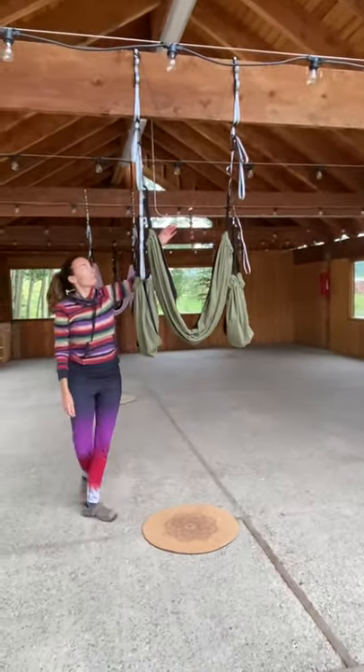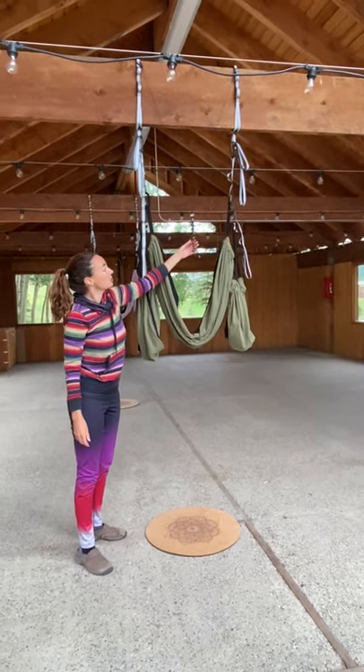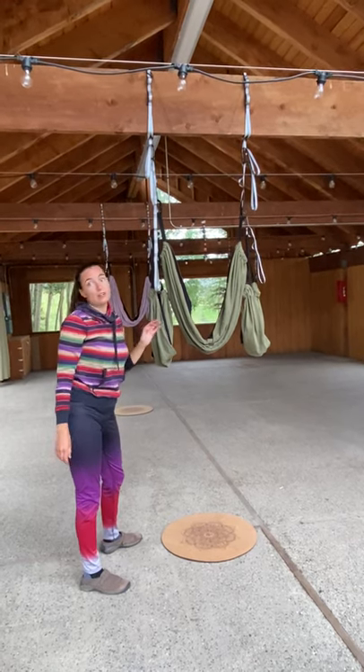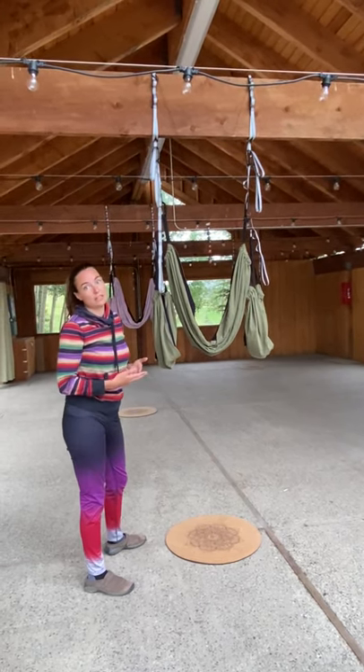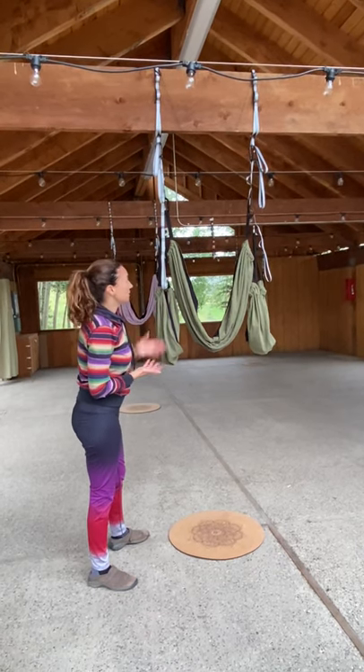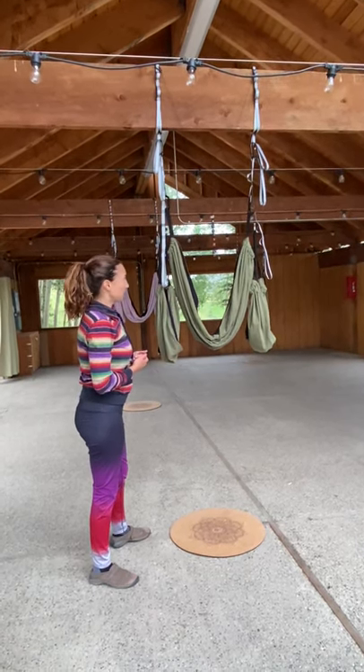We also have our chakra stone necklace, which I've hung up as high as I can. You can also cut the necklace to make it shorter — this is a little bit long, I would say, but it's good to go for these purposes.